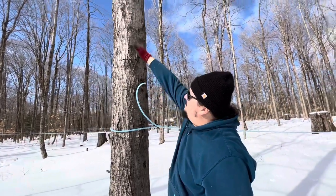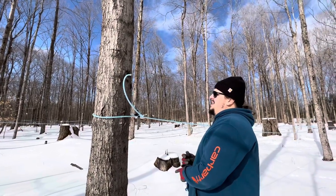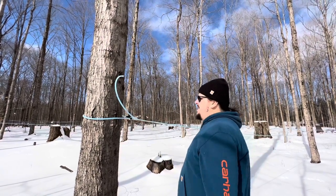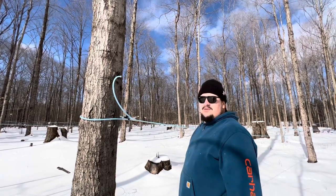Every year we'll basically step down until we get to this one, and then step back up to the top. That way, sustainably, every year you don't have non-conductive wood growing in the tree which stops sap flow. This is a sustainable way to get sap for many years and not damage the tree.